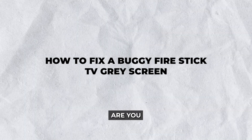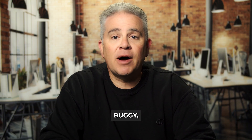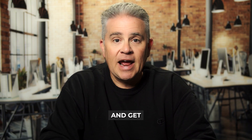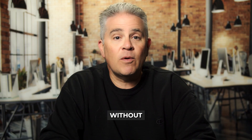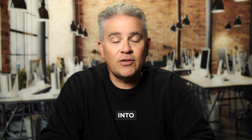Hey there Fire Stick TV users. Are you tired of dealing with that annoying gray screen interrupting your entertainment? Today we'll show you how to fix a buggy Fire Stick TV gray screen and get back to enjoying your favorite shows and movies without any frustrating interruptions. So grab your remote and let's dive right into the solutions.